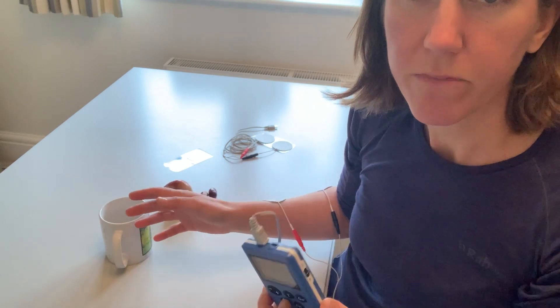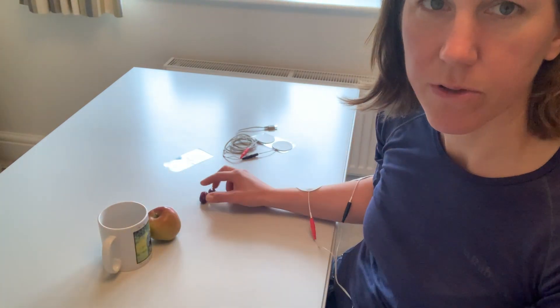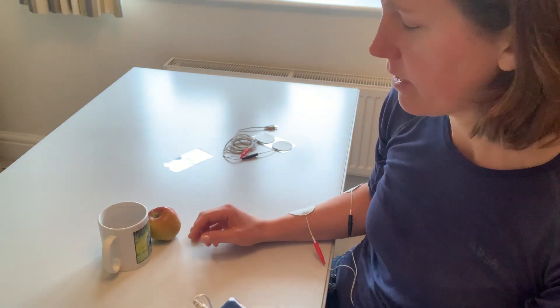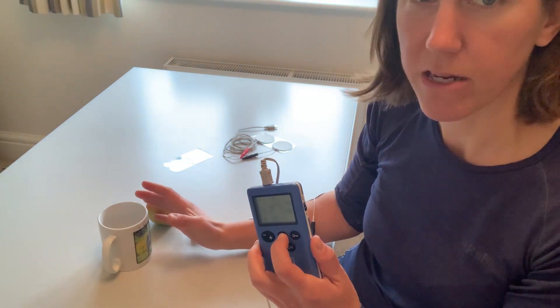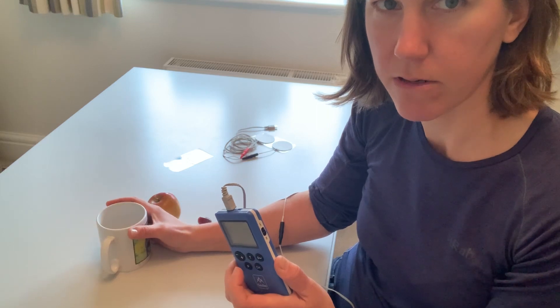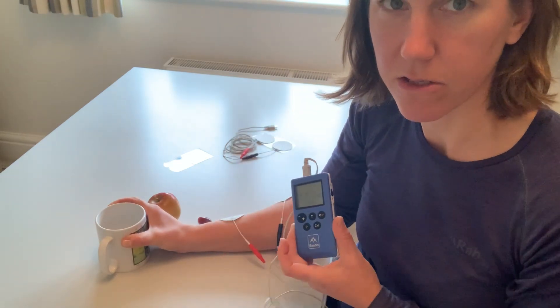What you choose will depend on how tight your hand is, how much opening you've got, and what your weakness is — so I've got a variety here. If I go for the larger object, this is more of a gross grasp; it's a little bit easier. I'm pressing the stimulation to open my hand as I reach forward, and as soon as I think I've got my hand around the object I can let go and then actively close — the stimulation device is doing nothing at that point.